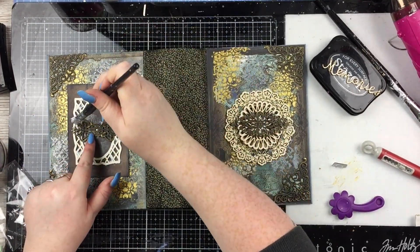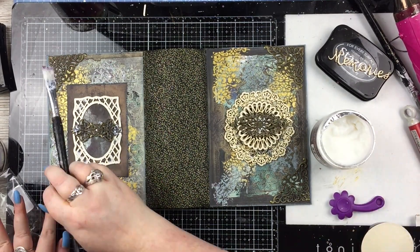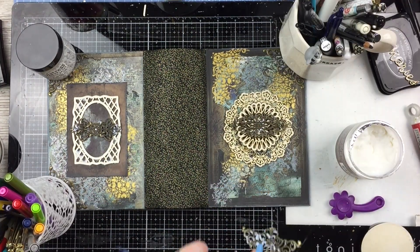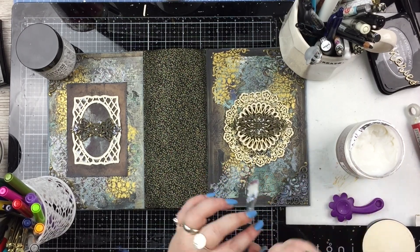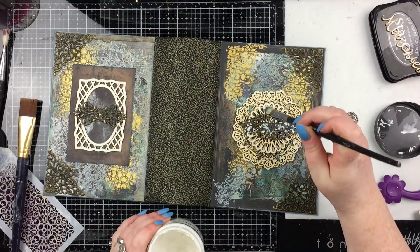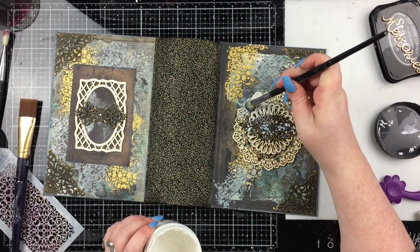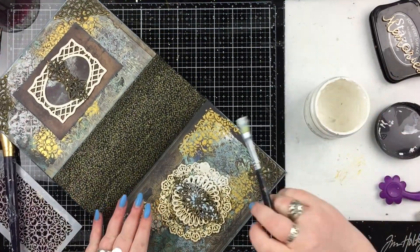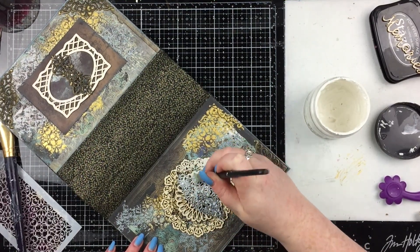I'm going to add the filigree corners next, using the heavy body gel because they're very delicate and ever so slightly curved — you want them to go flat to stick on. I put something heavy on all of those corners and left that overnight to dry. Here I am the next day adding colours — the most fun part of the whole thing. I'm adding just a layer of heavy gesso to all of those pieces so they're ready to have colours added to them.